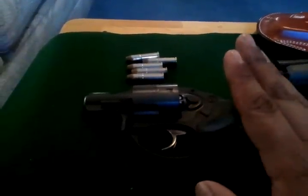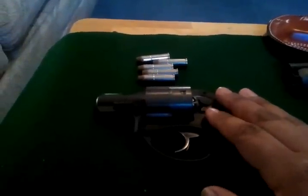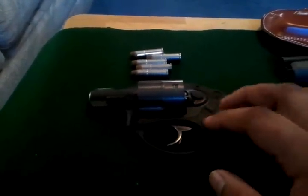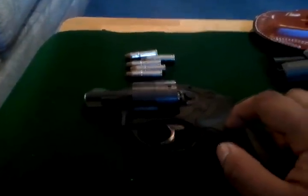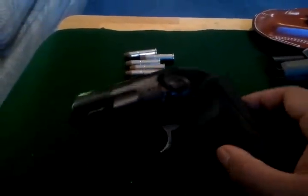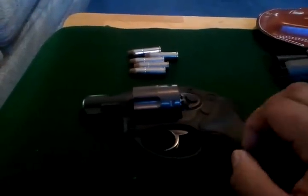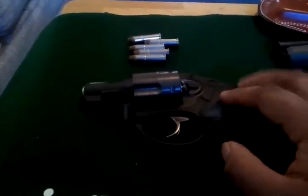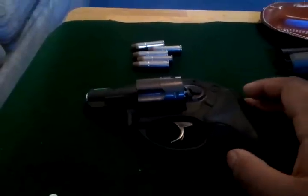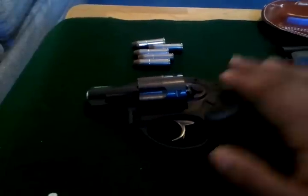I also carry this in a Dishonis inside-the-waistband leather holster. Just an awesome gun, I really love it. It does hurt more when you fire .357s out of this because of the smaller Hogue boot grip, but it is still manageable. When I asked for the boot grips they had to check with the engineers if it was okay to put this grip on there, and they said yeah. That is my number one carry gun.